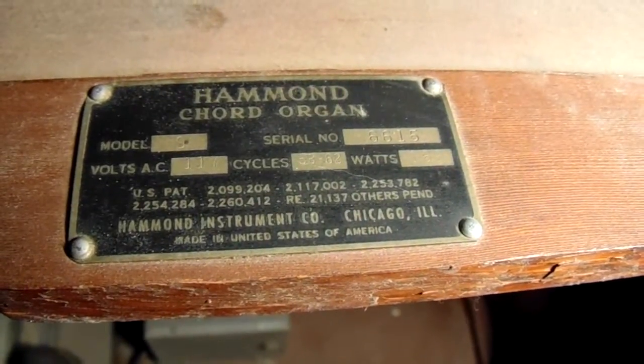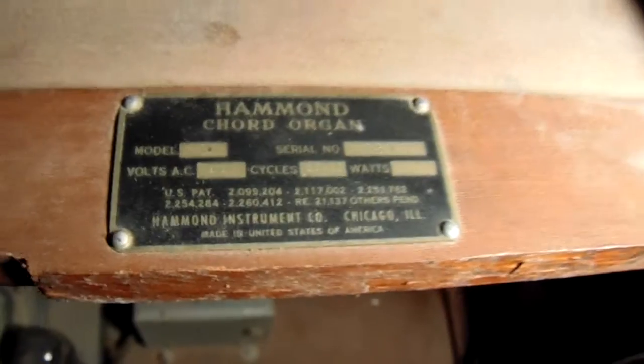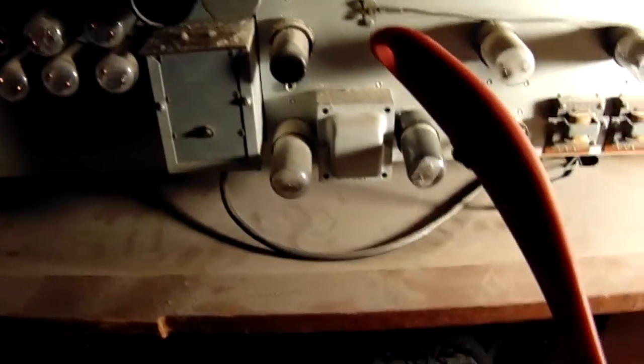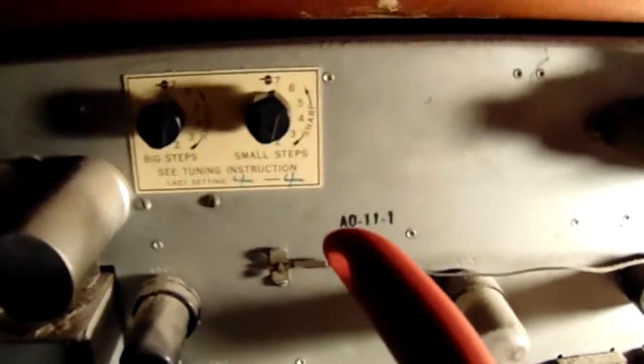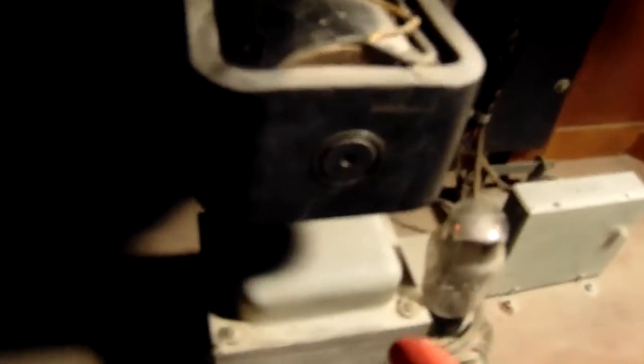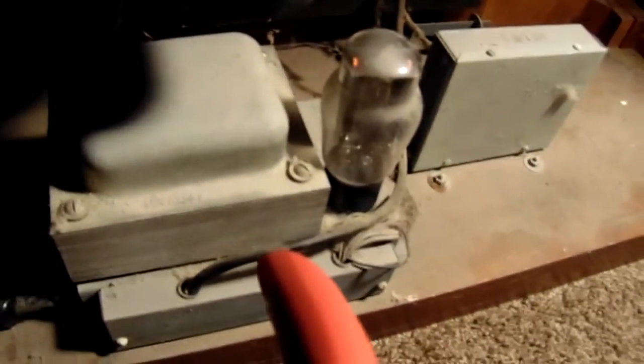We have a Hammond Corridor Organ Model S. Here is the generator — it has tuning. Here is the oscillator. We have a speaker. Here is a power pack.